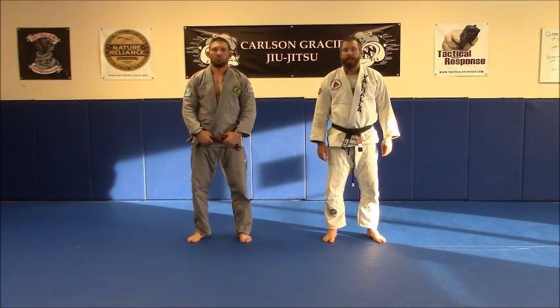This is Brian Jones from Valhalla Academy in Frankfort, Kentucky, and this is part of our technique series. Today we're going to work on an open guard sweep called the knee block sweep.